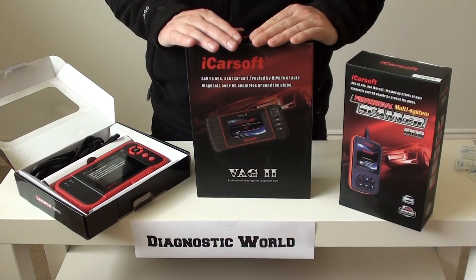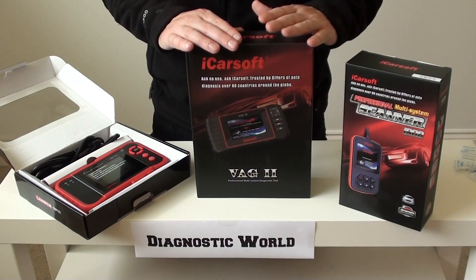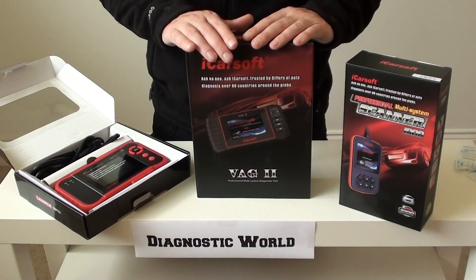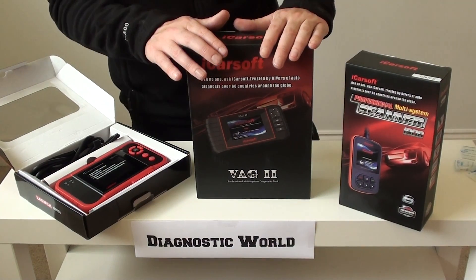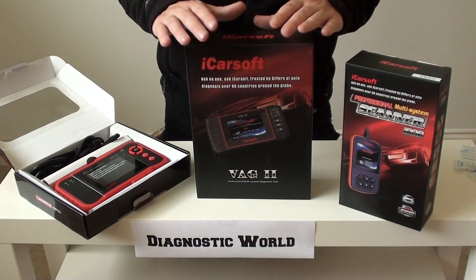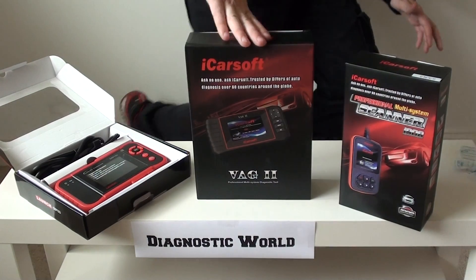I hope this has given you a bit more confidence and help on which diagnostic tool to get for your Skoda. If you need any help, there's an enquire button on each of the listings — get in touch with us and we'll give you as much information as we can. We'll be honest, we'll be quick, and we'll give you the information you need to make an informed decision on which kit is right for you. Thanks for watching, and I hope it helps.